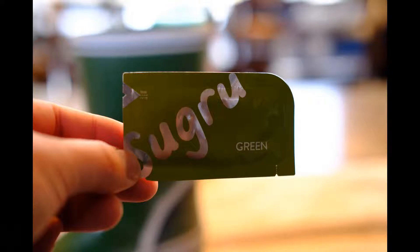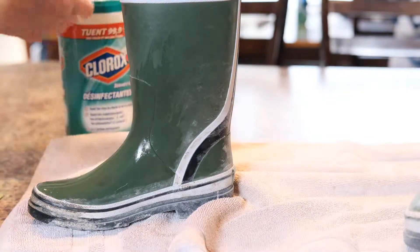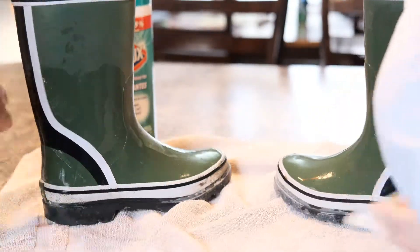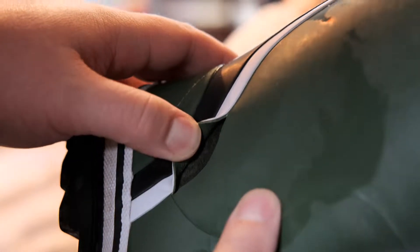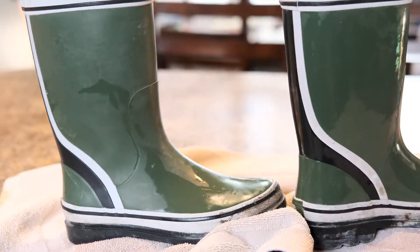We're going to use the green Sugru to fix his boot. First, we took a Clorox bleach wipe and cleaned the boot from all the mud and gunk to make sure we had a clean surface to apply the Sugru to. Here, my son and I are cleaning the boots. Here's a close-up of the seam split apart where the water was coming into the boot and where he was complaining his socks were wet. This is a quick time-lapse of us cleaning the rest of the boots — my son was very involved in the process.